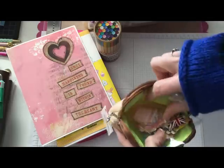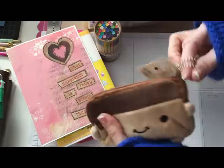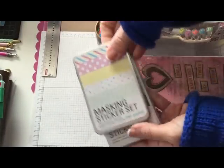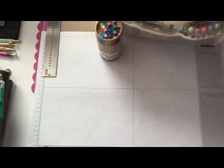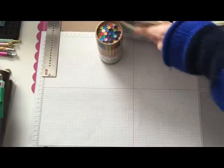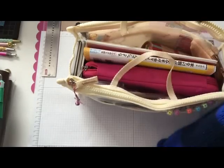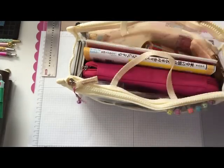Then I have this cute little pouch and it just has some other sticker flakes and little things in there to keep. I also have my masking tape sticker set. What's nice about this bag too is my little Hobonichi fits perfectly inside here.